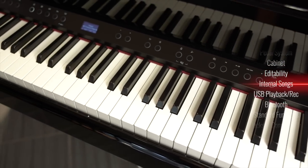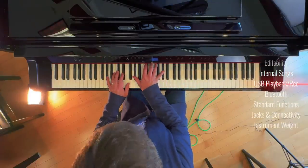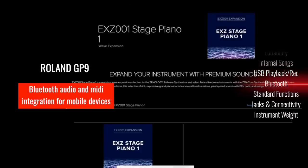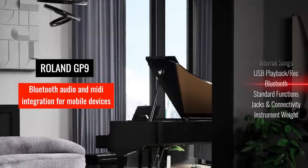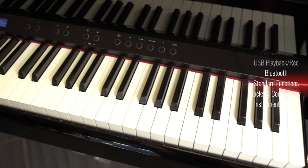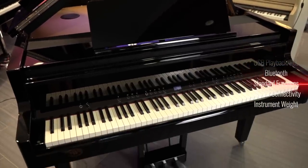It's loaded up with hundreds of internal songs, most of those related to lesson materials. It's got the ability to play back WAV files and MP3 through a USB key. You can also record WAV to a USB key, but most likely you're going to want to make use of the wireless Bluetooth MIDI and audio, which allows you to connect with the Roland Piano app, as well as other DAW software and portable devices. The GP9 has all of the basic functions that you would expect on any digital piano at this point, including the ability to split the instrument, transpose, use a metronome, use rhythm patterns behind it, as well as layer two sounds at once.